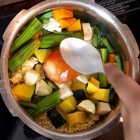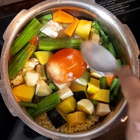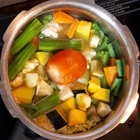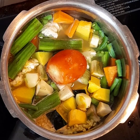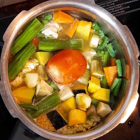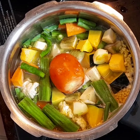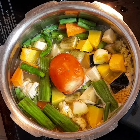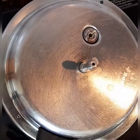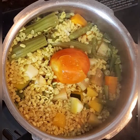Just mix it and I'm going to give one whistle. This way, if we cook in a cooker it's very easy. I've added one teaspoon of oil so that it doesn't spill out. Let's close the lid and I'm going to give just one steam.